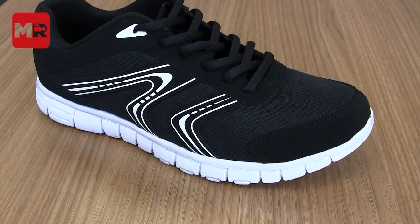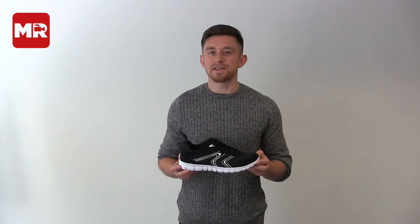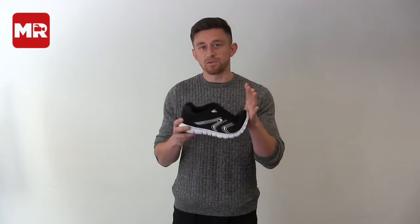First up, we have the F&F Active Mesh Panel Trainer. Think top quality running shoe, and you probably don't think Tesco, but for £12 this shoe is actually surprisingly okay. At less than 200 grams, it managed to combine a lightweight feel with a bit of cushioning and a flexible feel.